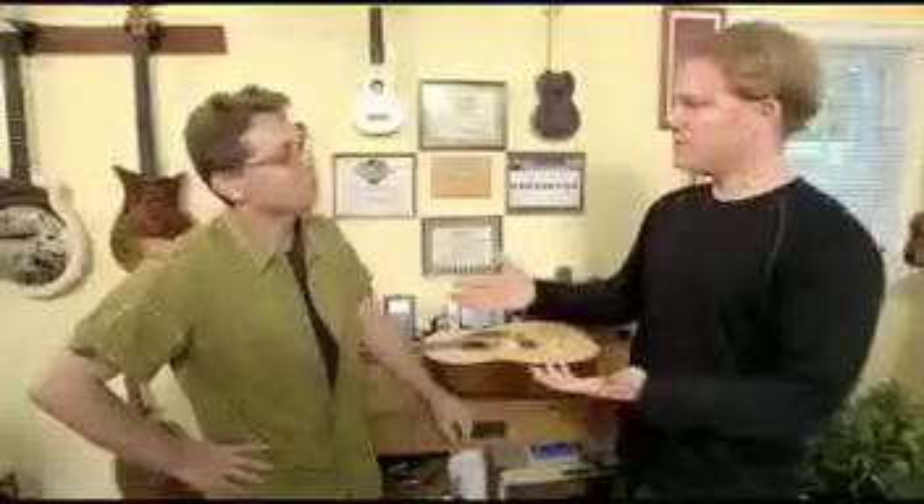Now we've all heard the term custom guitars thrown around before. Today I'm going to find out exactly what it means to build a custom guitar. We're here with luthier Scott MacDonald, owner of SB MacDonald Custom Instruments of Huntington, Long Island. Nice to be here, Scott. You mentioned you had a website as well?